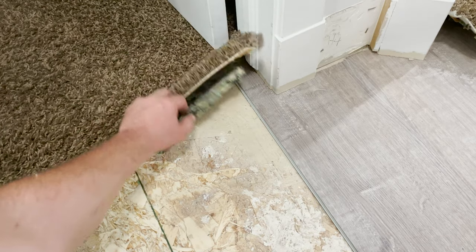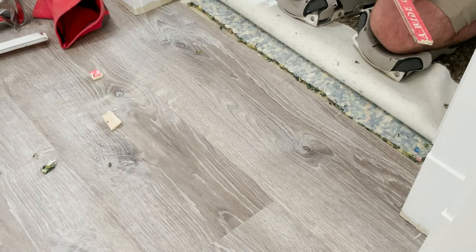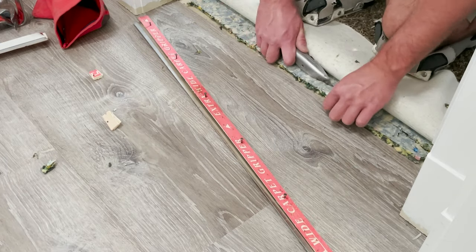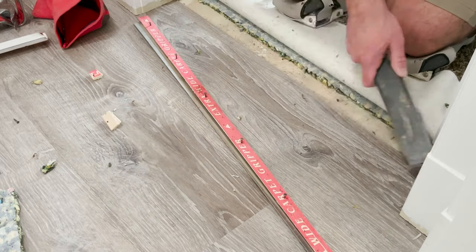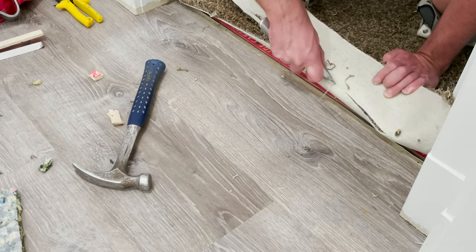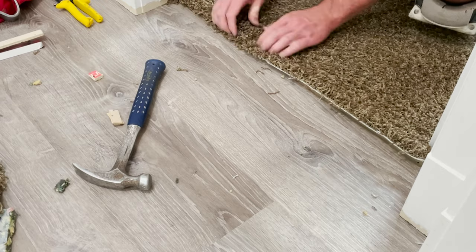Next you'll need to make the seams to the carpet. To do that, pull back the carpet edge, then lay down the nail board to measure its width. Use a knife to cut out the padding, clean the area, then you can secure the nail board. Next take out the excess carpet, then use a knee kicker to stretch it out, and then you can seal it down.